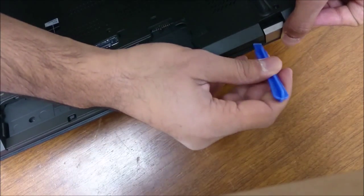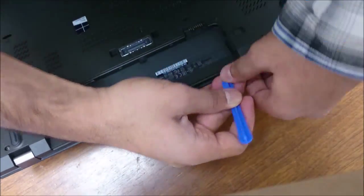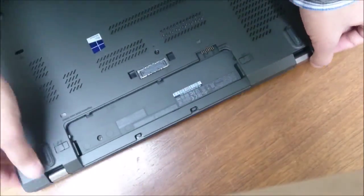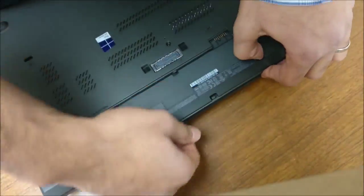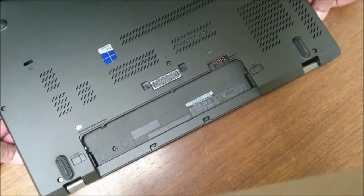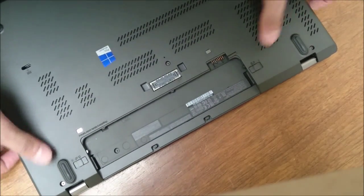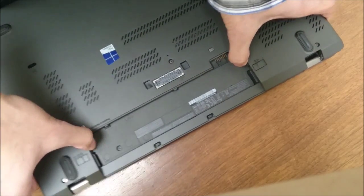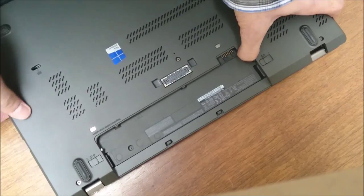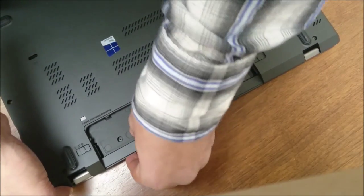I'm just going to work this piece out, going up and down until it gives a little. There are a few tabs that are in the middle somewhere. Just moving it left and right and back and forth. Got all the tabs on the side up.